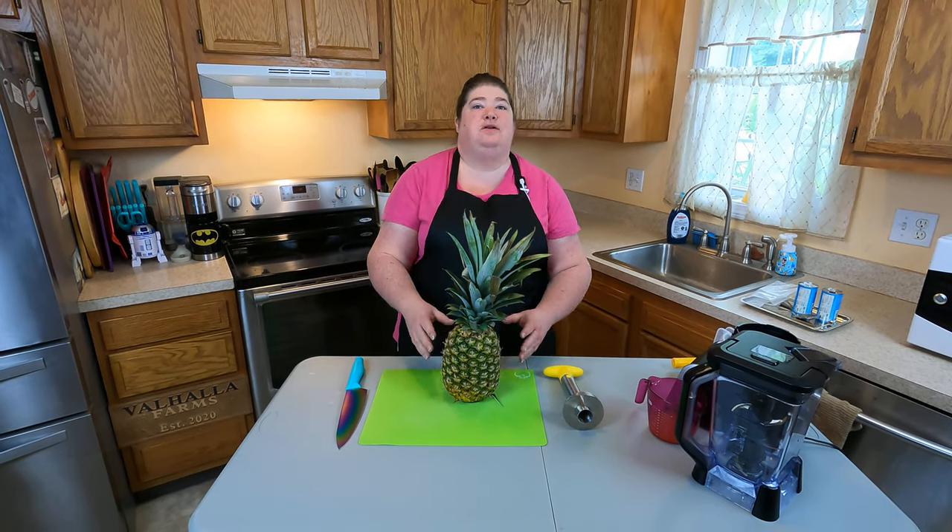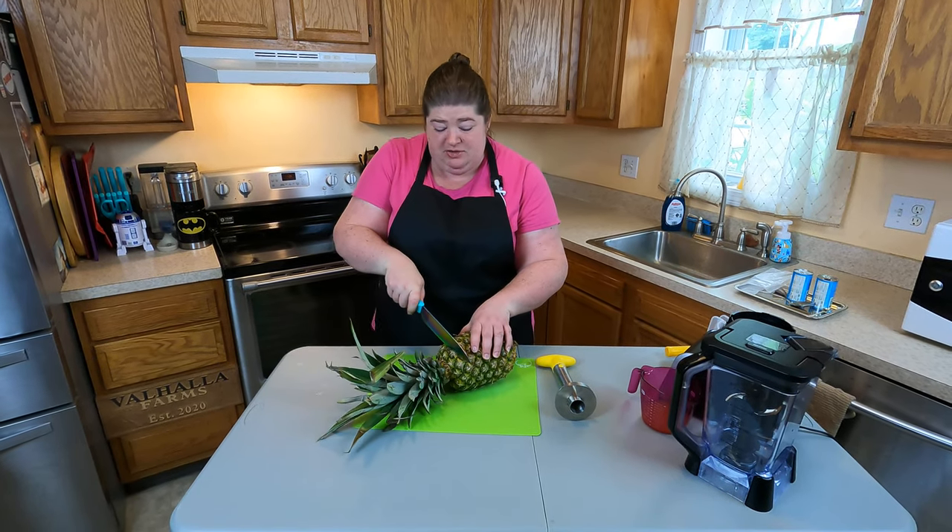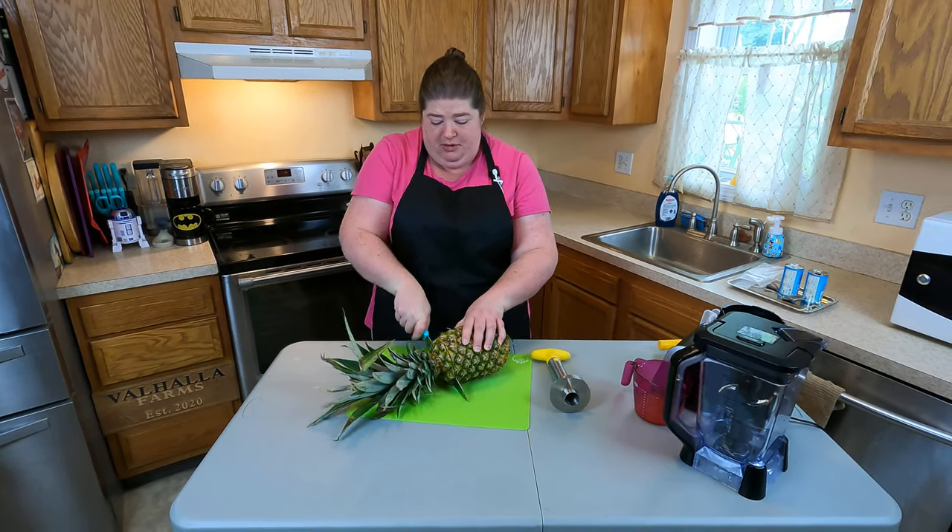Hi, this is Kris from Theme Park to Table with just a quick tutorial on how to core a pineapple. So first, I'm just going to lay it on the side and I'm just going to take the top part of the pineapple off.